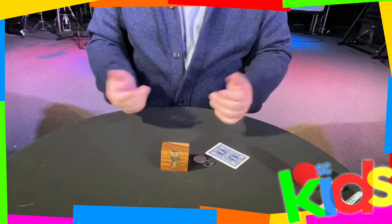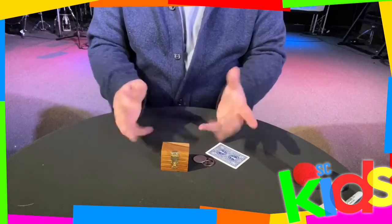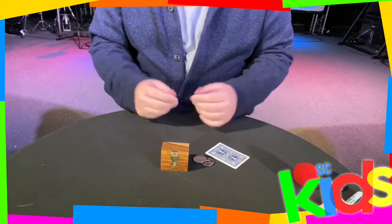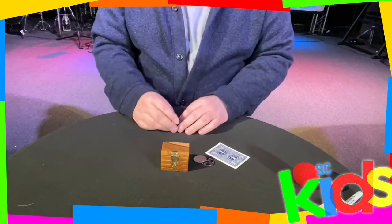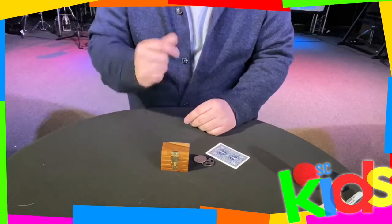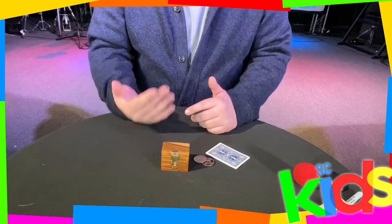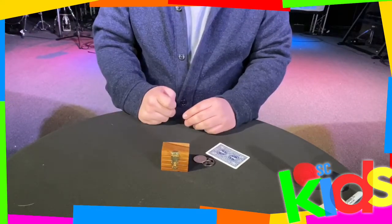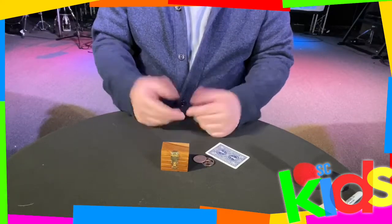Hey kids, Pastor Aaron here again with another magic trick. I know you can't see my face but you can see my hands and you can see the trick, so watch careful. You've probably seen the big trick where the magician takes his assistant, puts her in a box, ties her up, stands on top of the box, throws a big curtain up, and when the curtain comes down — faster than you can blink — the magician is not there anymore, it's his assistant. And when you open up the box, he's inside where his assistant was. It's a really cool trick called the metamorphosis.